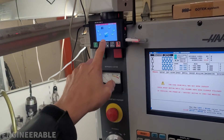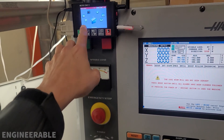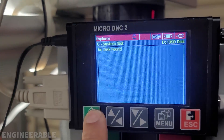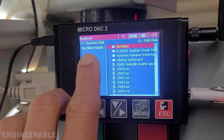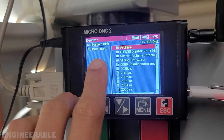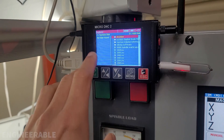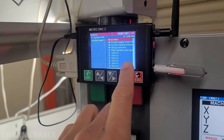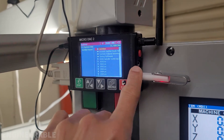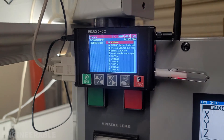I've been using this microDNC2 for the Haas TM1 and it works great, except that recently it seems to have lost its system disk. It's supposed to have a four gigabyte internal microSD card. I'm going to open this up and see what's inside — it claims the internal memory is upgradable just by replacing the card, but it's not accessible from the outside. I'm going to take this apart and see if I can get this system disk back online.